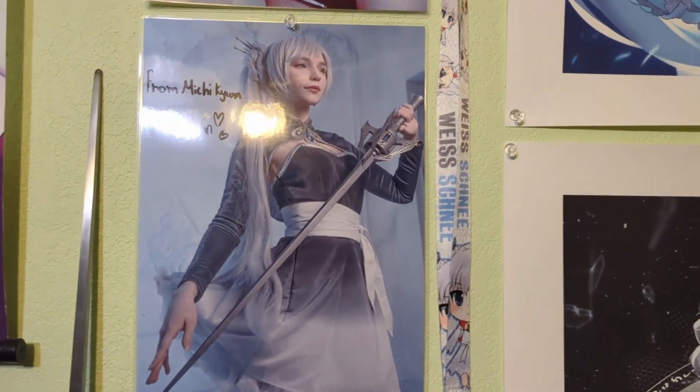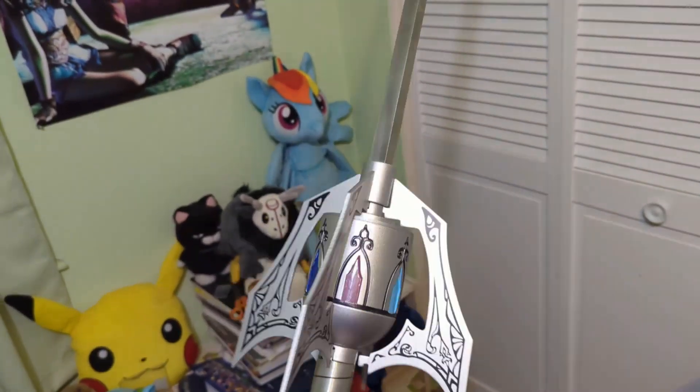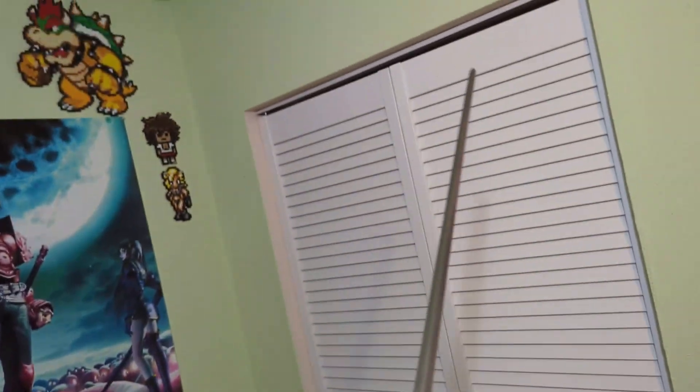However, what is a man to do when all possible official sources have run dry, and one has to wait for new Weiss merch to be made? The answer is simple: fan creations. From these frankly amazing cosplay prints, to a full-on replica of her sword Myrtenaster, I am no stranger when it comes to going to unofficial sources to grow my collection.